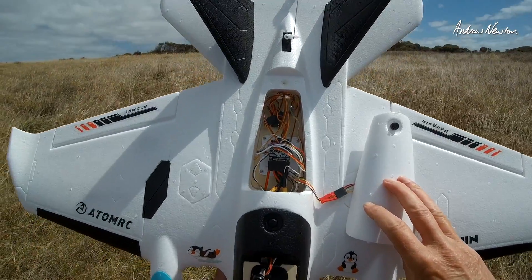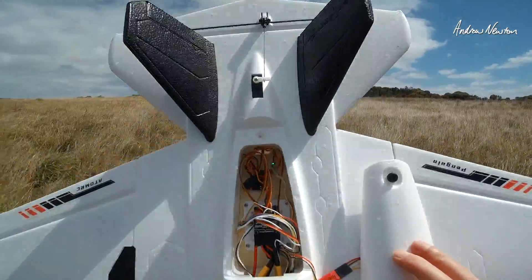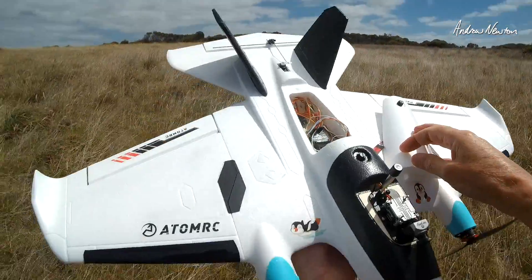So there we go — that's a really good setup. The Speedybee F405 wing mini board in the Penguin works beautifully. Thanks for watching, see you in the next video.